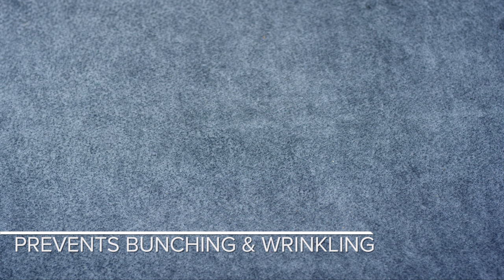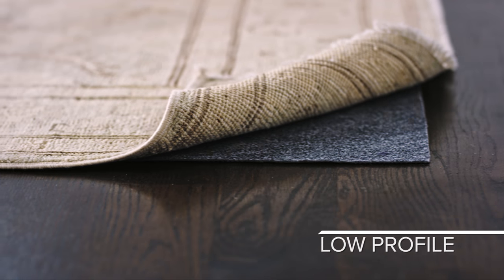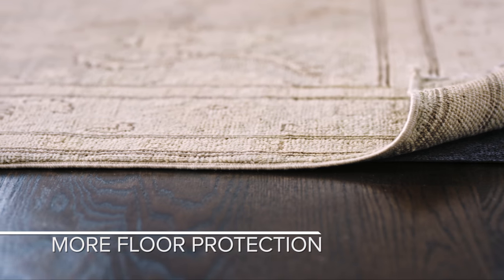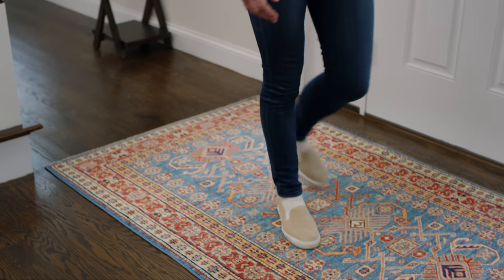The felt upper layer fastens to the fiber of the rug preventing bunching and wrinkling, while the rubber underlayer anchors the rug firmly in place. Its low profile won't add any extra bulk to rugs underneath doors. Its solid design offers more protection than conventional open weave pads, stopping dirt in its tracks, prolonging the look and life of rugs and floors.